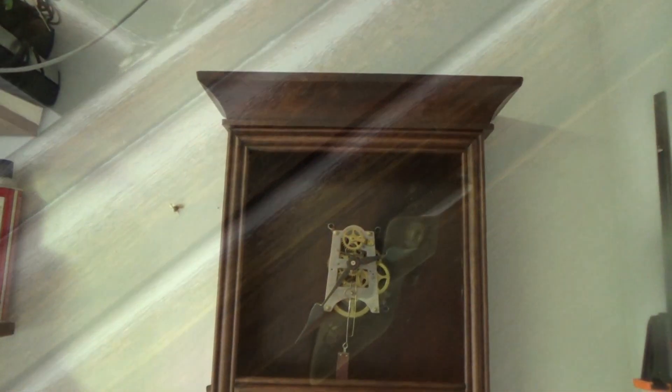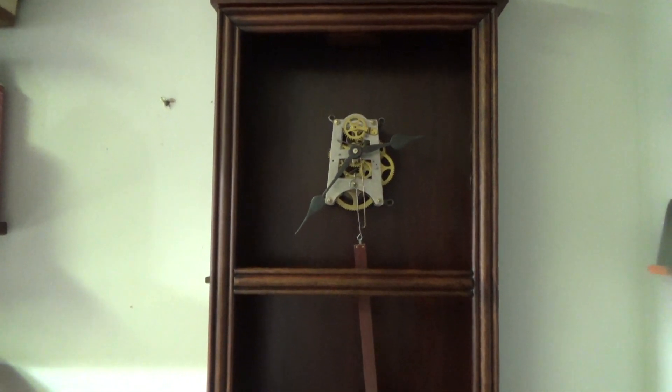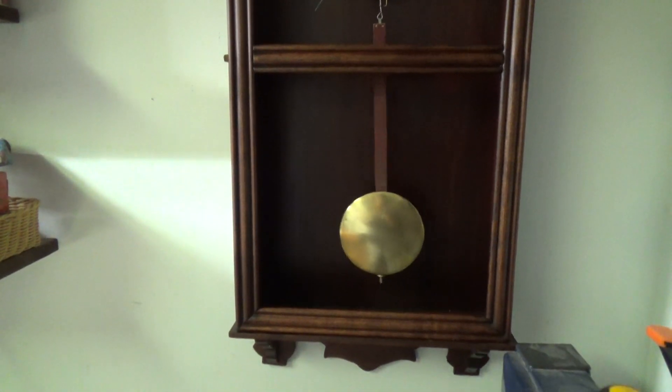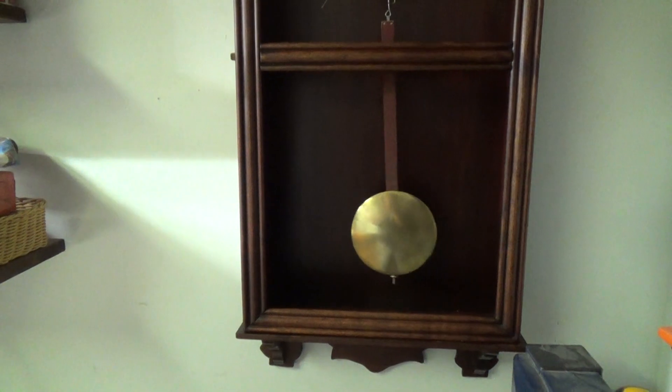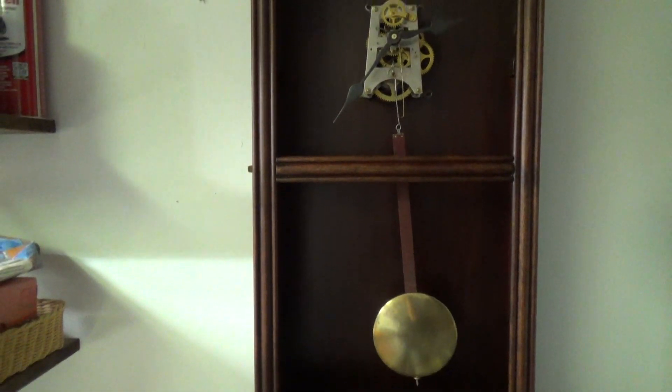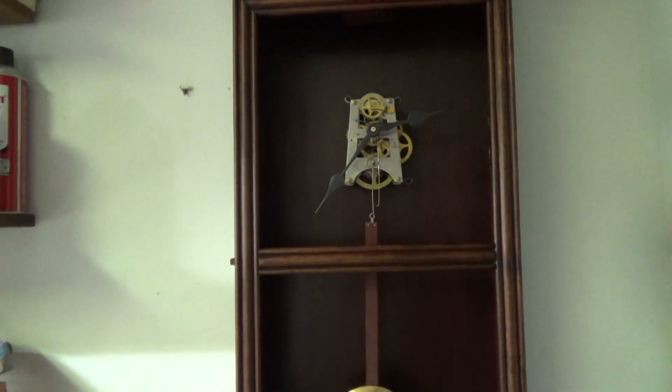Okay, put the movement in the case. I cleaned up the pendulum. Now I've got to work on the dial and the glass — I want to get this all done.